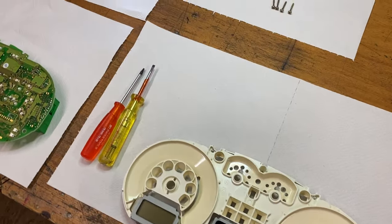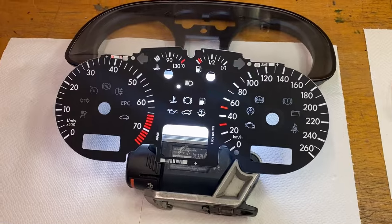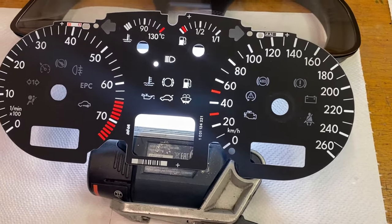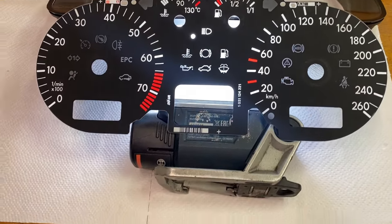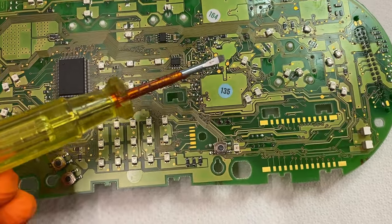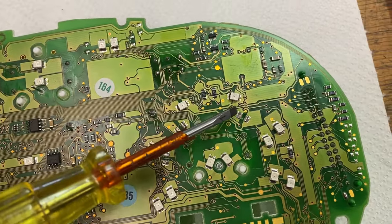Here you see the completely disassembled instrument cluster with the pointers and the dial. On the dial you can also see the three positions where the LEDs should shine through when they need to tell you something. After positioning the dial over the circuit board, I was able to locate where the LEDs should be so I could check the soldering points for any damage. But as I said, it's really unlikely that all three were broken. After having a closer look at the circuit board, I was a bit shocked — I could see clearly that somebody had mechanically removed the LEDs to get rid of the warning lights. So the car has a major problem but it doesn't show.